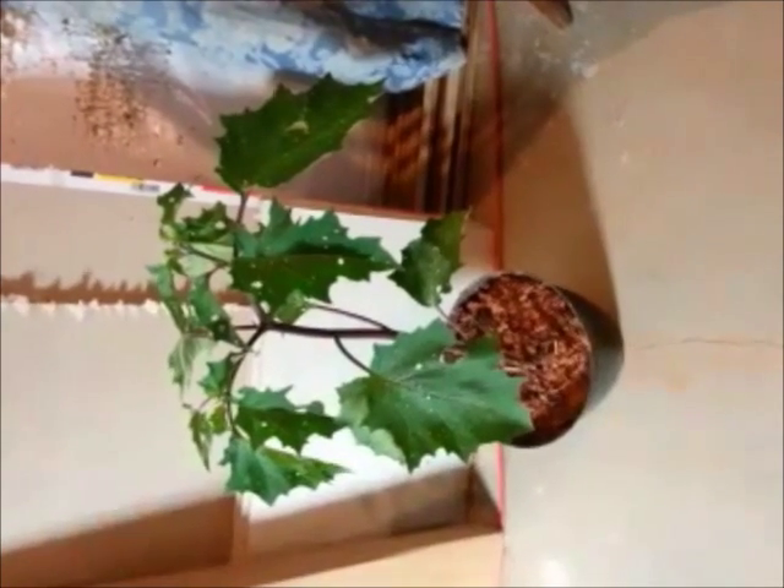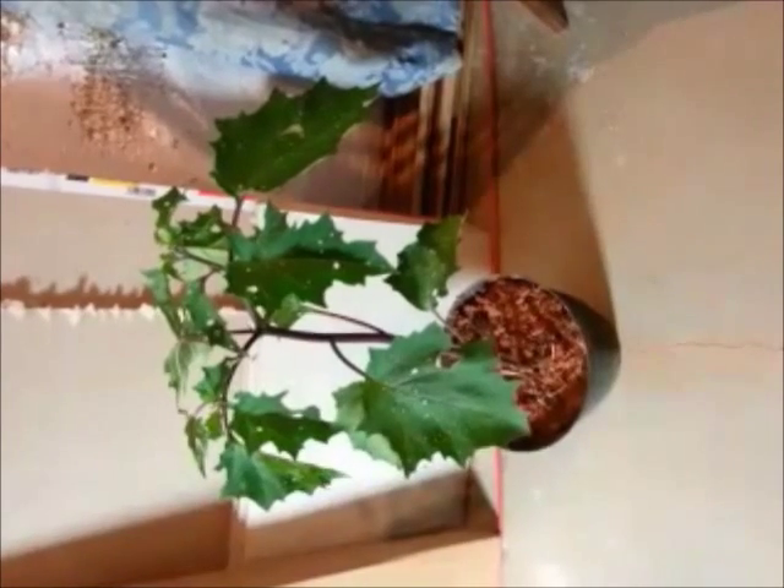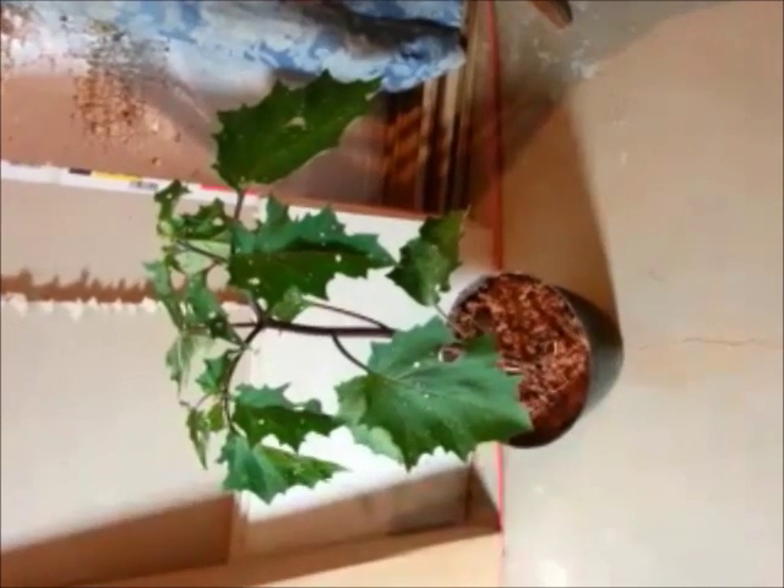Hey everybody, I'm starting a series on growing poisonous nightshades. This one right here is a Jimson weed, Datura stramonium. It's normally outside, but it's dark outside now, and for the purposes of the video, I brought it in.